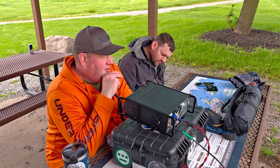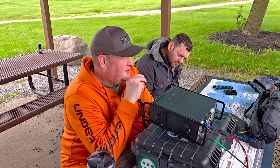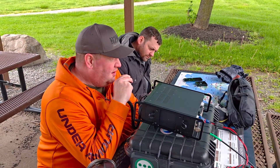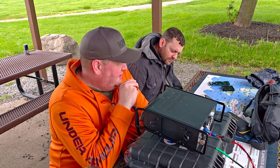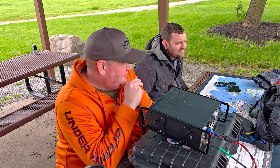CQ POTA, CQ POTA — November 2 Mike Alpha Kilo calling CQ for Parks on the Air, from US6532 in Western New York, Grid Square FN13 Echo Bravo, aiming north and south on the horizontal.